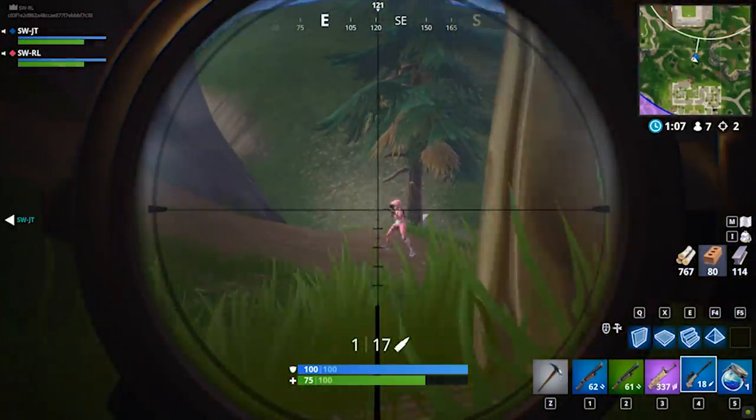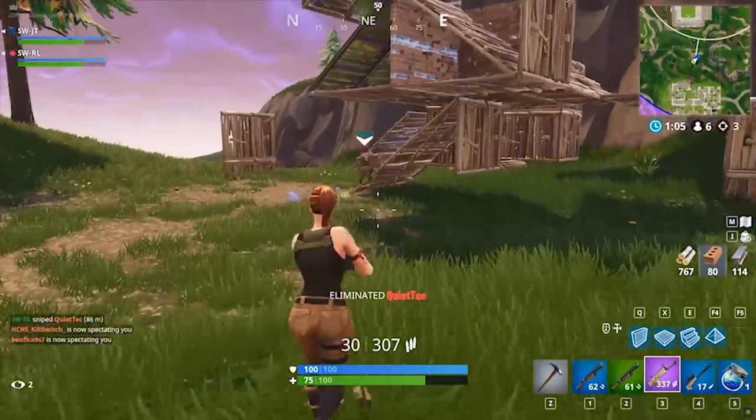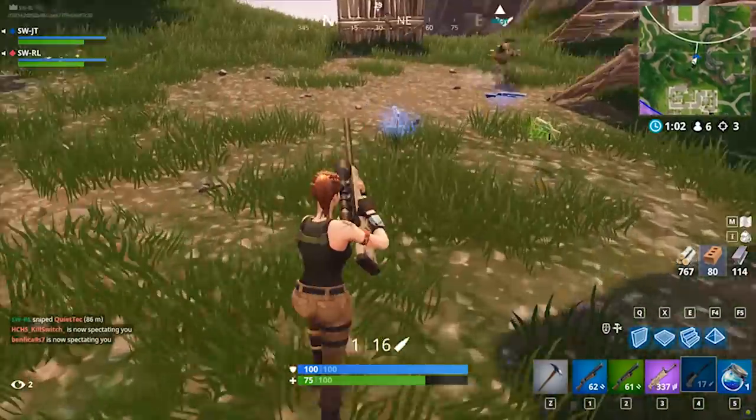Oh, he might see us. Oh, he sees us, he sees us. I shot him, he's dead. Oh my goodness. That was clean!